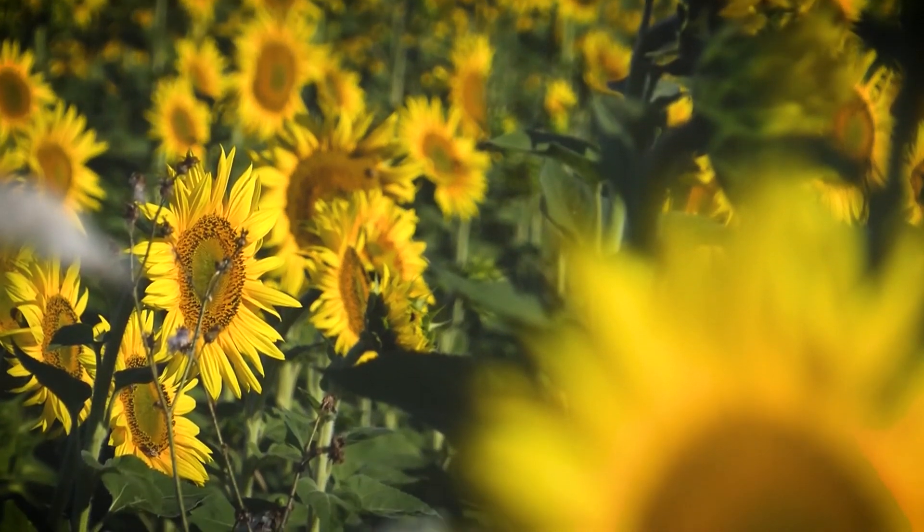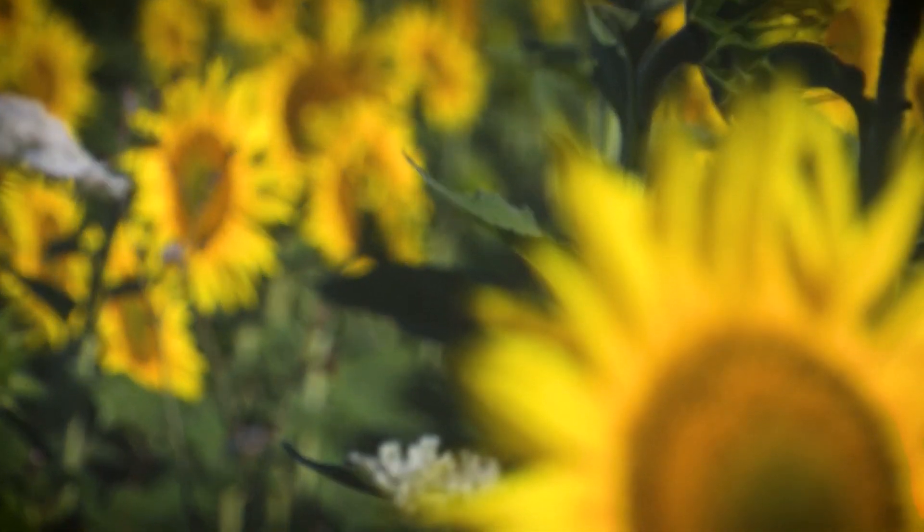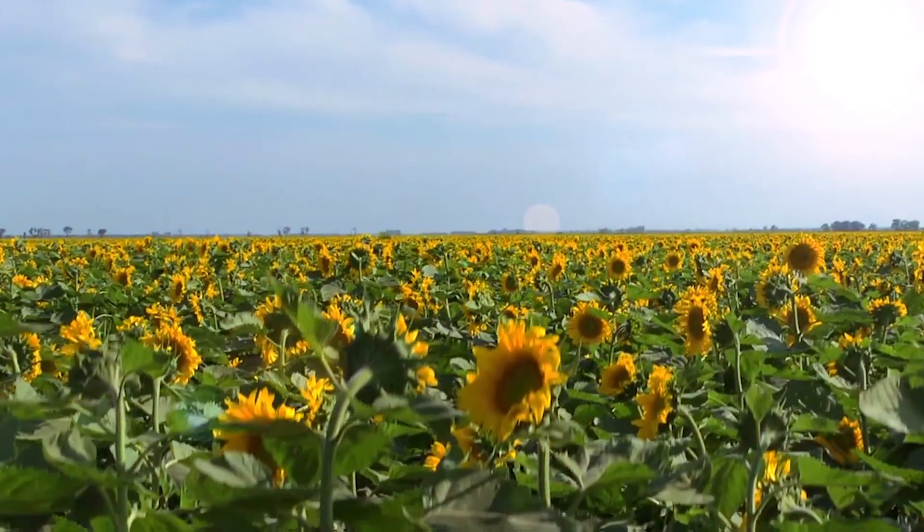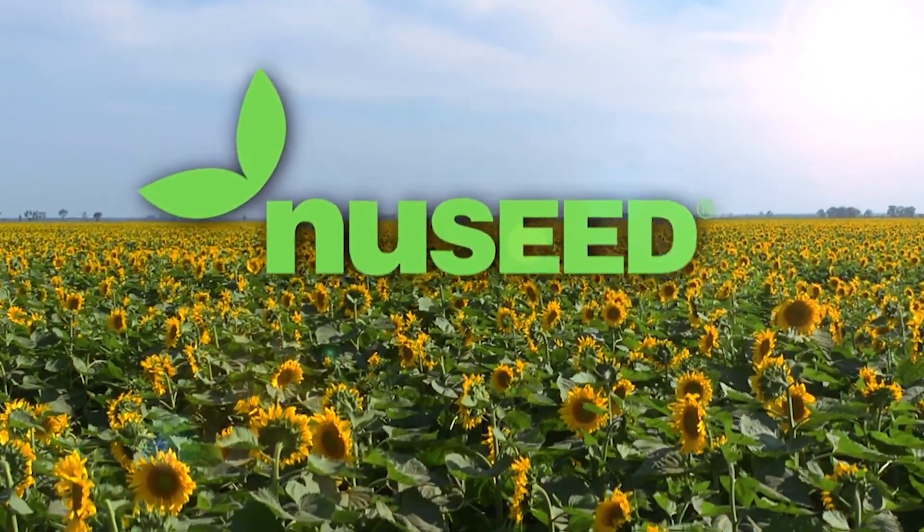At New Seed, our commitment to sunflower runs deep. Our biggest commitment is to you, the grower. We are constantly looking for innovative new ways to bring value to your operation and impact you where it matters most — your bottom line.